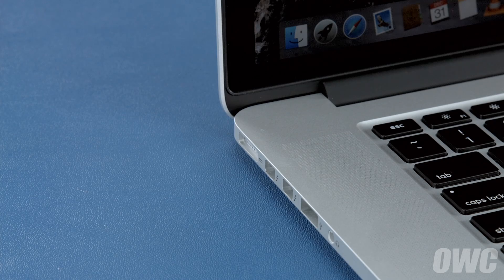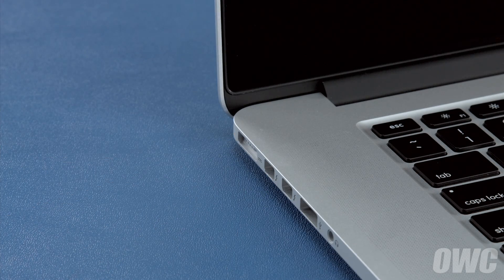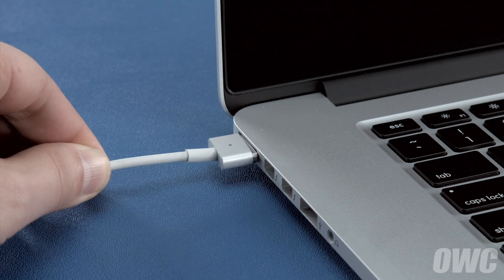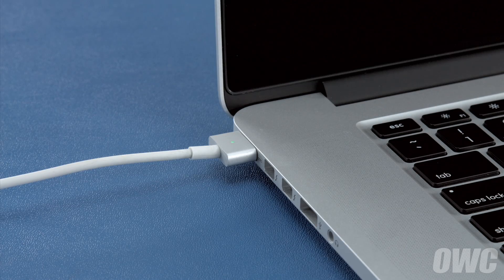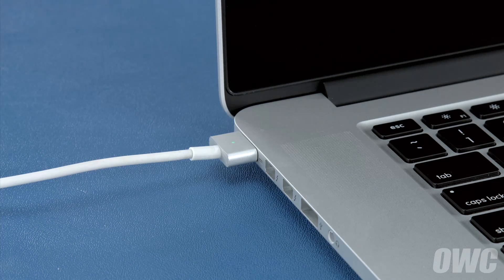Once the battery is discharged, your computer will automatically shut down. Leave it shut down for at least five hours to ensure the battery is completely drained. Finally, reattach the power cable and let the battery charge back up to 100% — you can use the computer while it's charging. Once the battery is charged back up, the power management system is properly calibrated. You can now set your energy saver settings back to what they were before and use your computer normally.